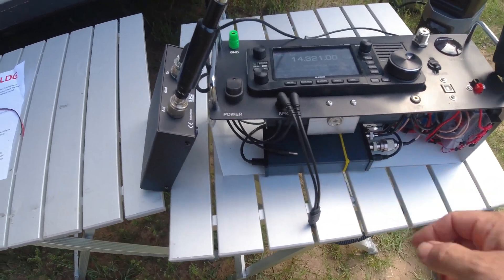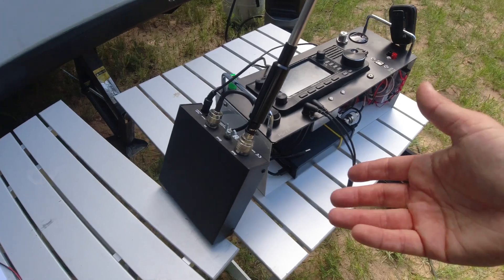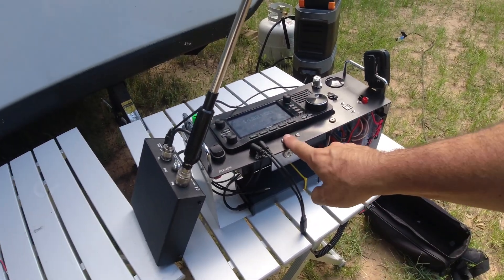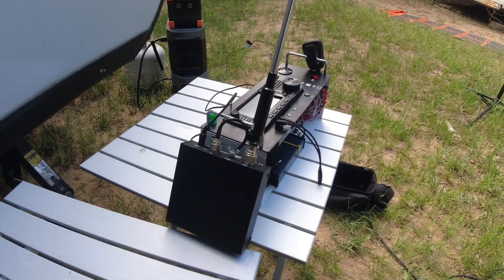That's made to mount behind this thing. I don't have an AH705 tuner, so I already did a small modification — you'll see my video on this later this month.